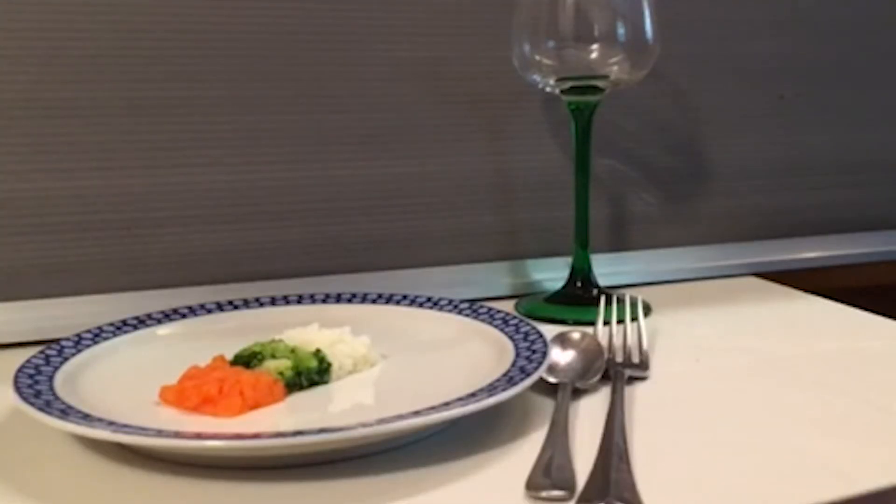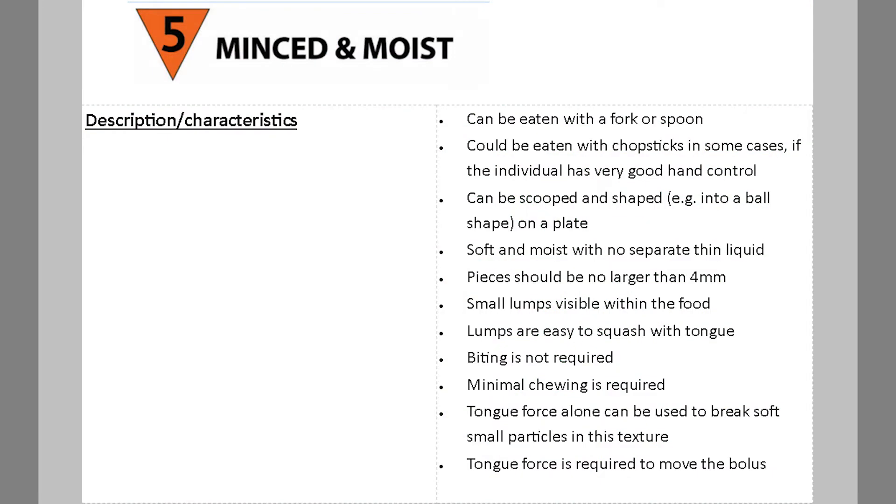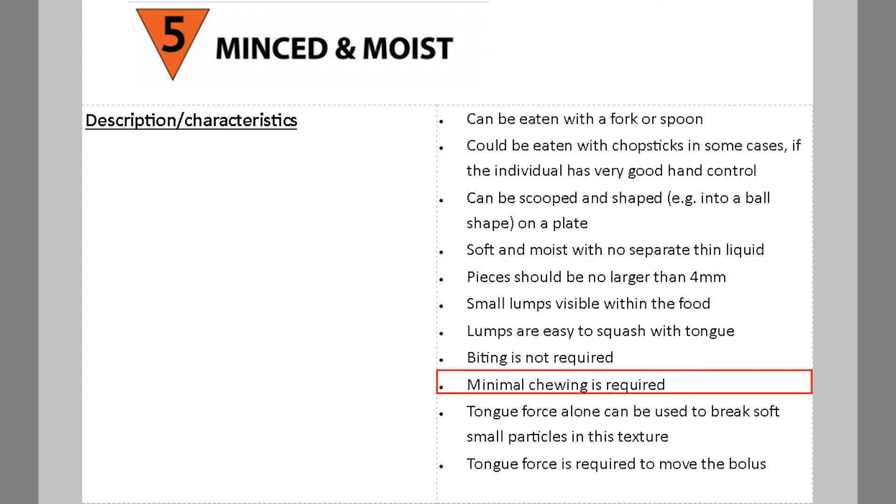In this video I will be demonstrating the correct step-by-step testing methods for Level 5 Minced and Moist. The emphasis at this level is on softness and size restriction. At this level there is limited chewing involved, as you can use your tongue to break down the tender food.